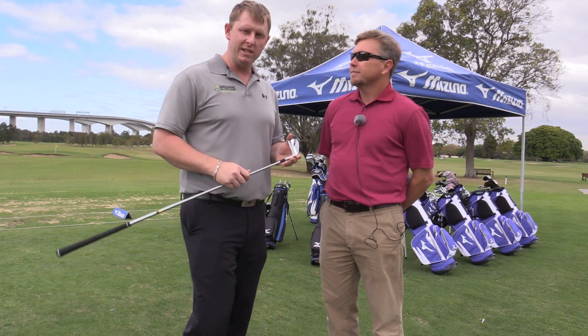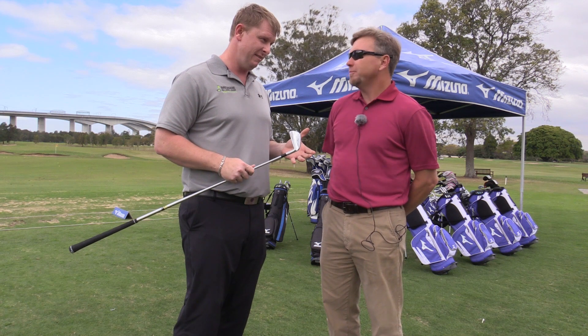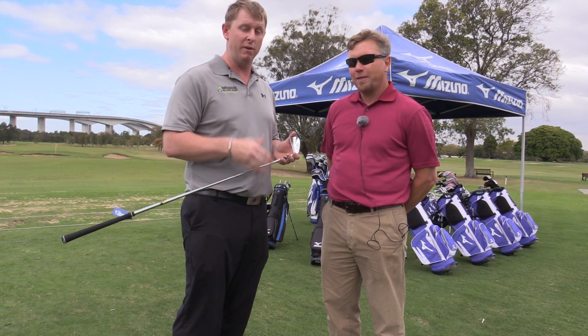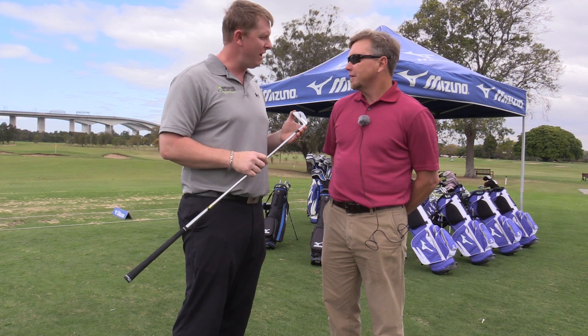We're here at Royal Queensland today with Dave Llewellyn, head of R&D in America. He's been kind enough to give me a bit of his time to explain some of the new Mizuno gear. In my hands at the moment I've got the MP5.